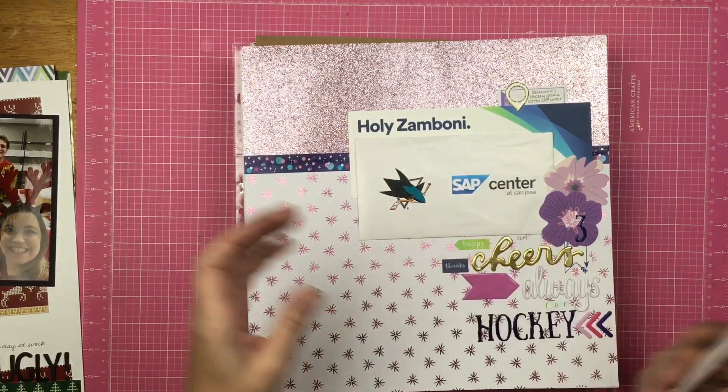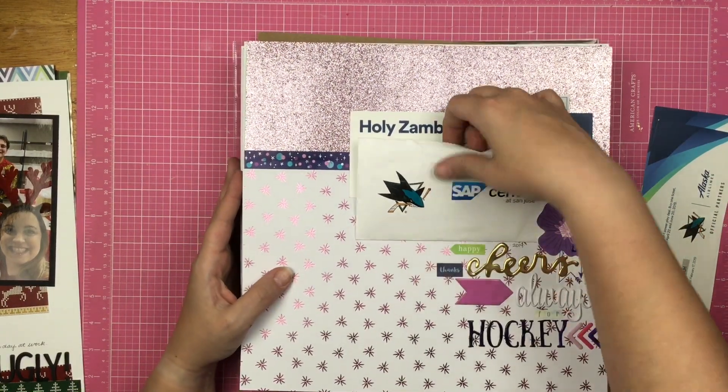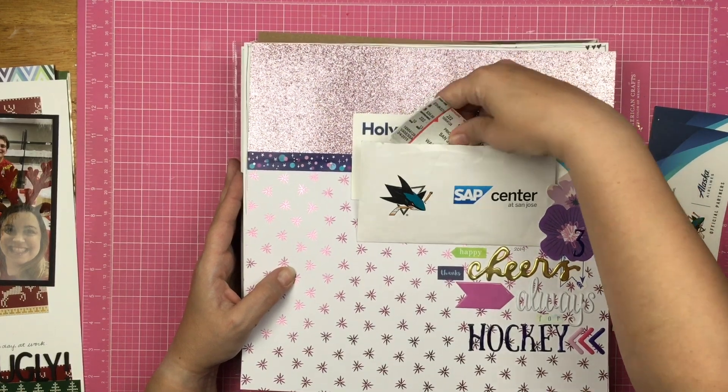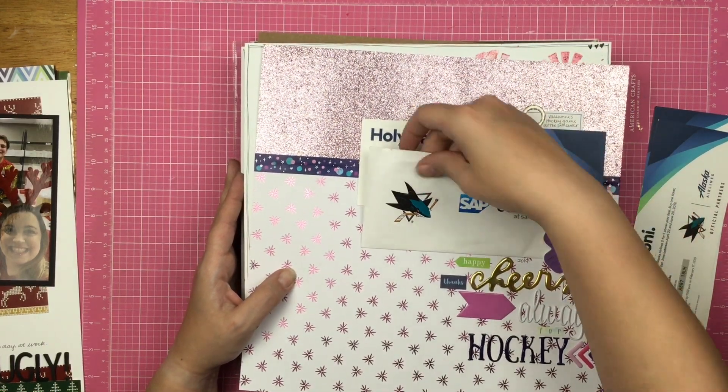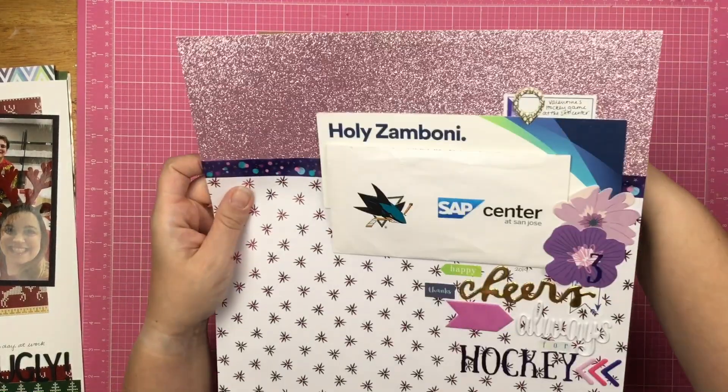This is also from my Kill a Kit, and this is just scrapbooking some memorabilia. I have those there, and then I have more of these that'll just get tucked behind this in the album.